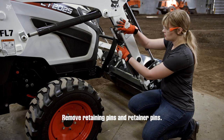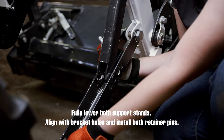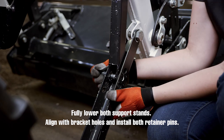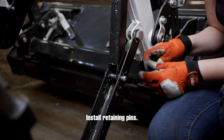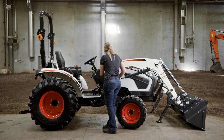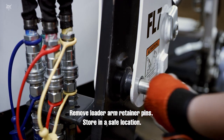Remove retaining pins and retainer pins. Fully lower both support stands. Align with bracket holes and install both retainer pins. Install retaining pins. Remove loader arm retainer pins and store them in a safe location.